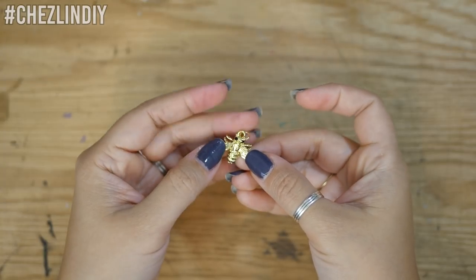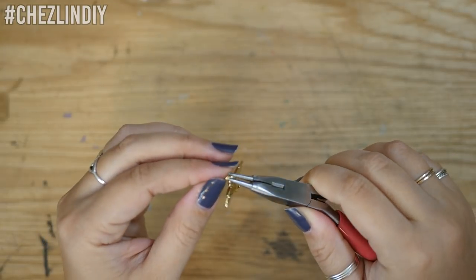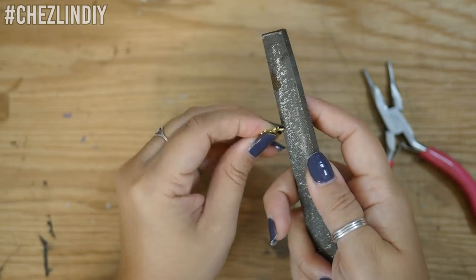The bee charm has a jump ring and a loop on it because it's supposed to be used with jewelry. To prepare it for the sunglasses, I removed the jump ring and then used some wire cutters to cut off the loop, and then I filed the sharp metal down.